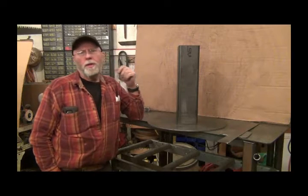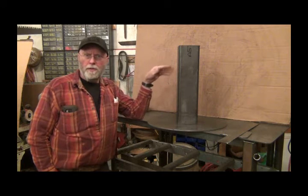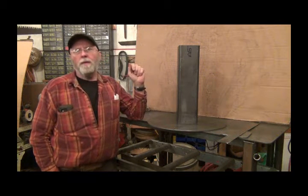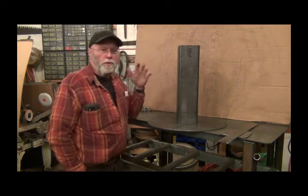Hello YouTubers! Getting into some knife making. I needed a quenching tank. I'll fill this up with oil and then quench my knives in it when I bring them out to harden them and that sort of thing.